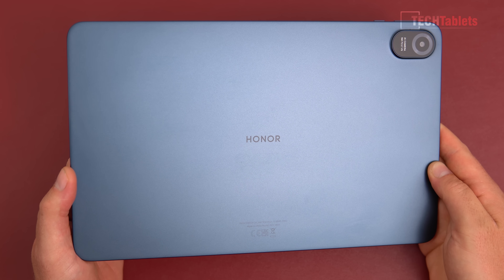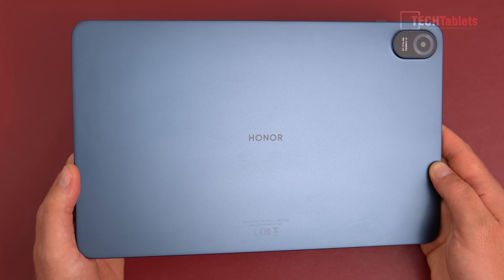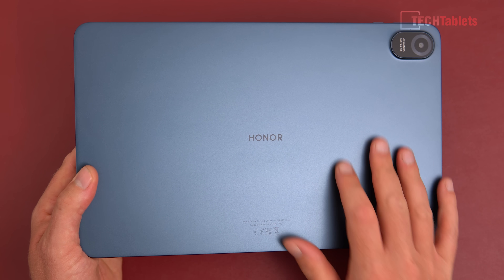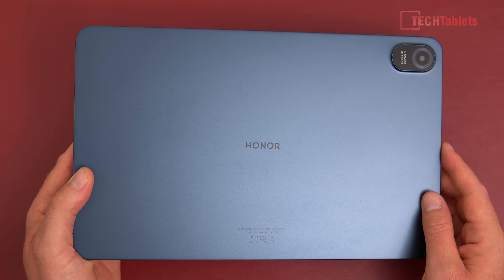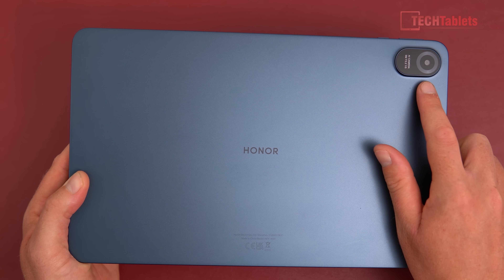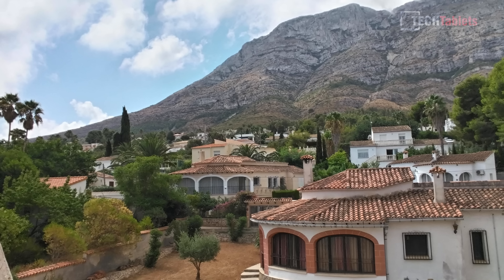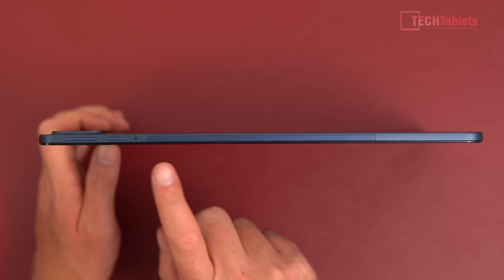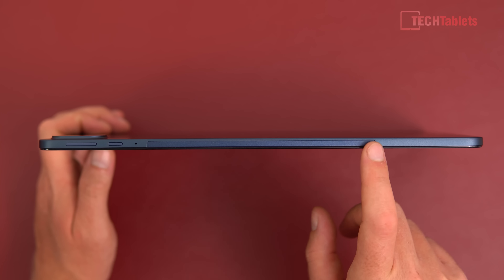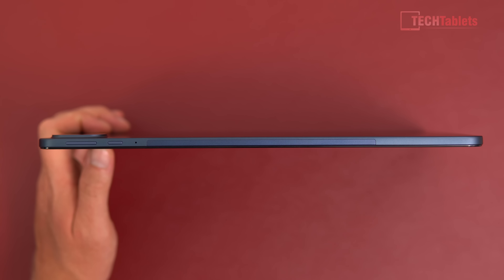The build of this tablet is very nice — only 6.9 millimeters thin and weighing 520 grams. The back is an alloy unibody with a small strip of plastic at the top for wireless antenna reception. On the back there's a five-megapixel autofocus camera that can take basic photos and 1080p video. That slightly different-shaded plastic strip is for the antenna, and I've had no problems with wireless coverage — it doesn't drop connection at all.